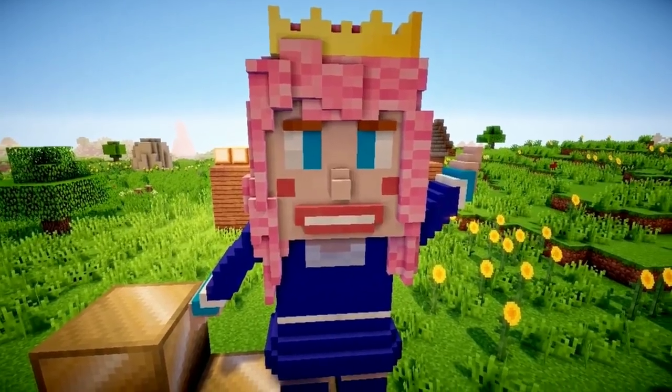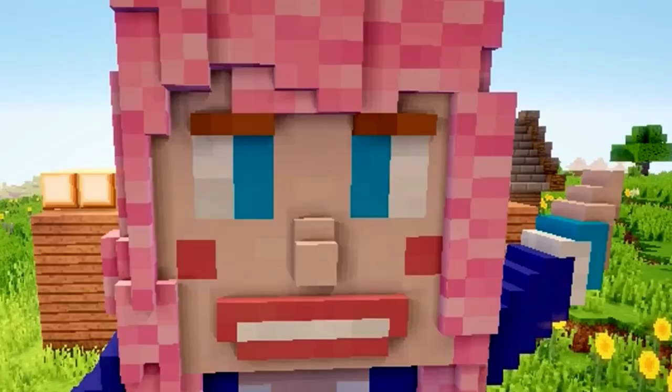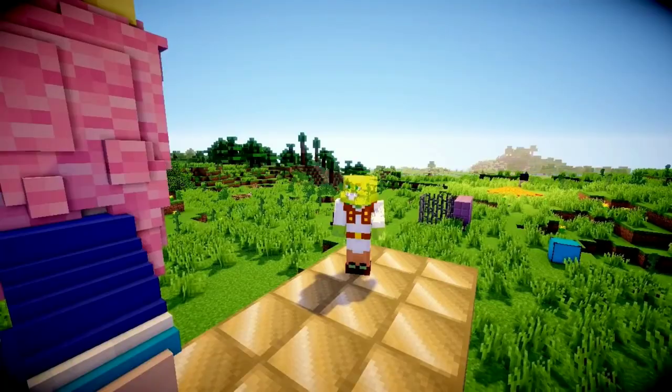Hi guys, Lizzy here and I will be doing the intro today. Joel has given me a script to read. It says one boy, one girl. Oh, seriously Joel, not this again. Lizzy, just read the script.